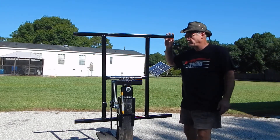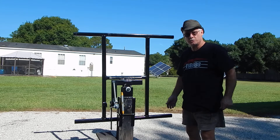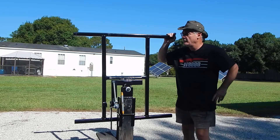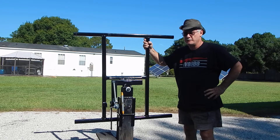Good morning YouTube. I'm going to take this opportunity this morning to show this new tracker that I've built. I actually built three of them. Two of them are already pre-purchased, and there's one available.